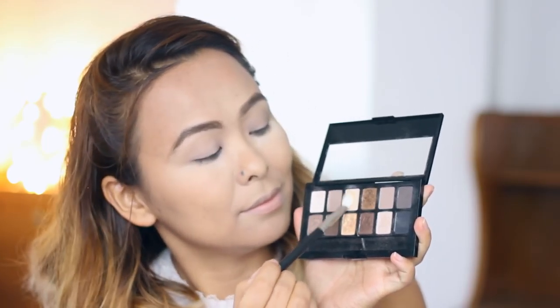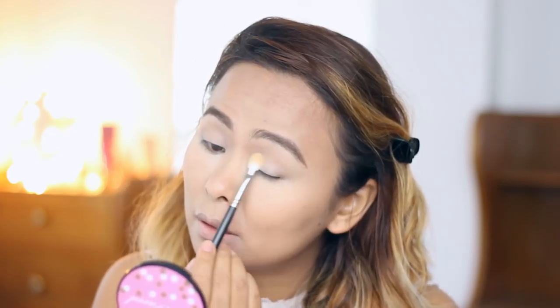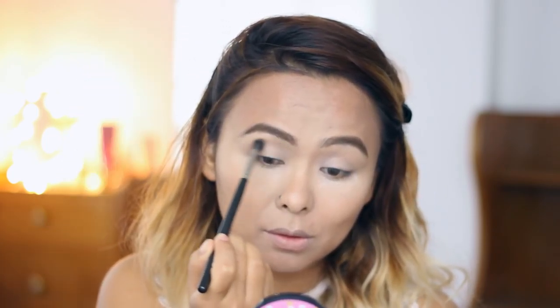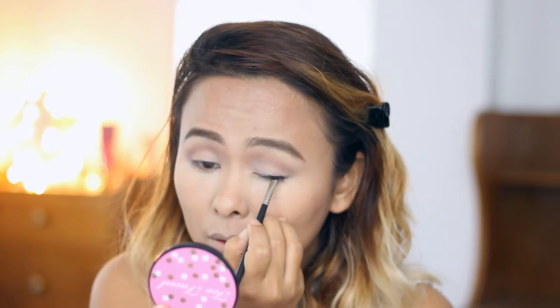I'm taking MAC Paint Pot in the shade Painterly to prime my entire eyelids. Then I'm taking the lightest matte shade from the Maybelline Nudes palette and applying that all over my eyelids up to my brow bones to even out and brighten the lids. Next I'm taking a matte light brown or beige shade and applying that to the natural hollows of my eyes — all over the crease area. If you don't have a visible crease, find it by placing the brush on the hollows of your eyes and going in windshield-wiper motions.